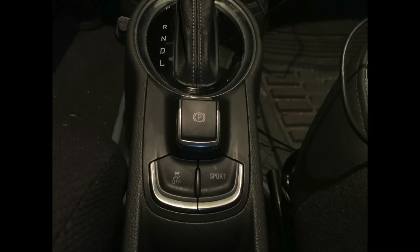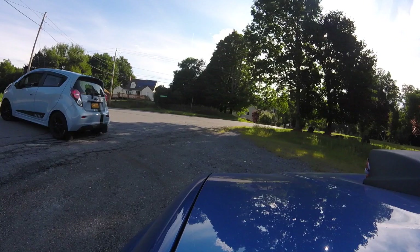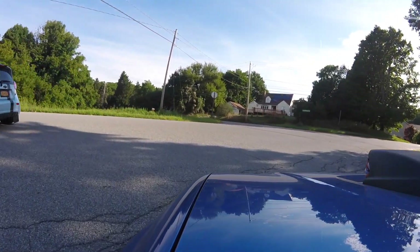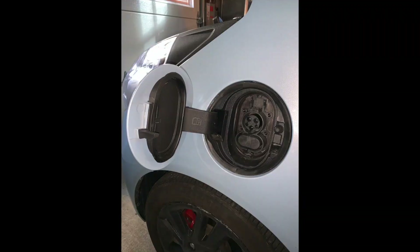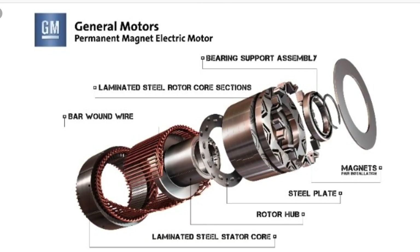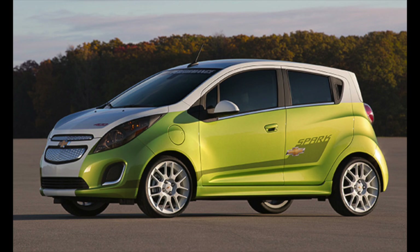Right as of now, Fall 2020, if you want to go fast in an EV, you need a Tesla. Very few people knew that Chevy — yes, Chevy — made an electric car, an all-electric EV, that could very well sit right in the midst of Tesla's affordable electric car range. It is that fast, and it is that fun.